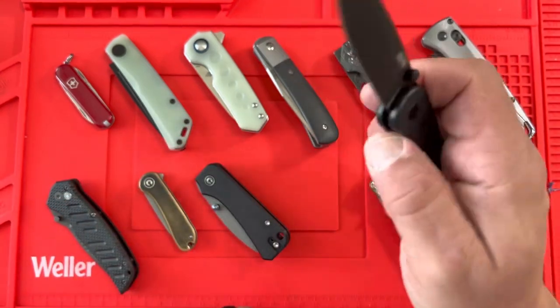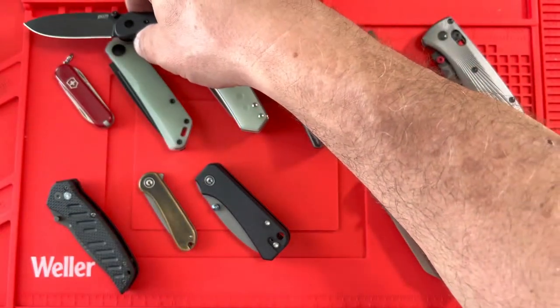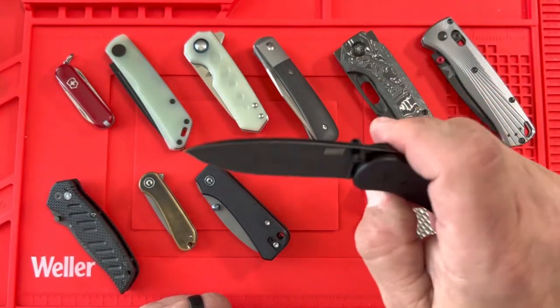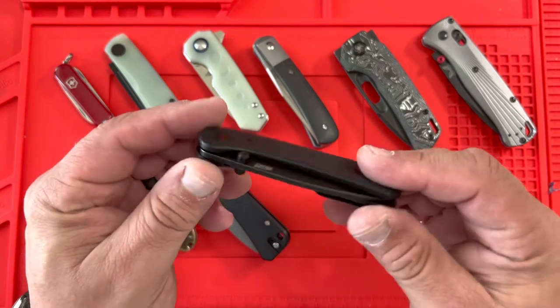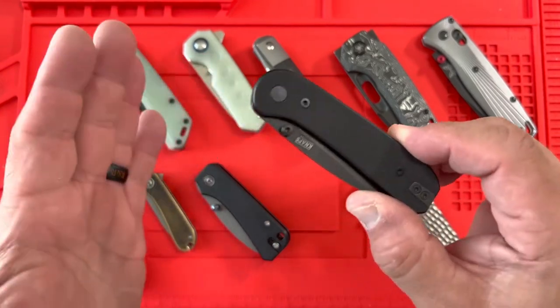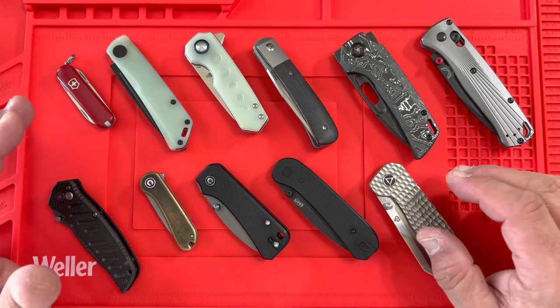The Naps Lander has less than a three-inch blade, so if blade length is a legal concern, it's a good option. The action is fantastic, it's D2 steel, so it's relatively inexpensive — one of those knives you're not going to worry about losing. At $55-60, it's great value.